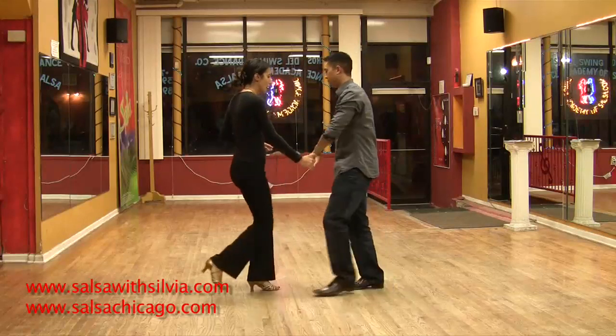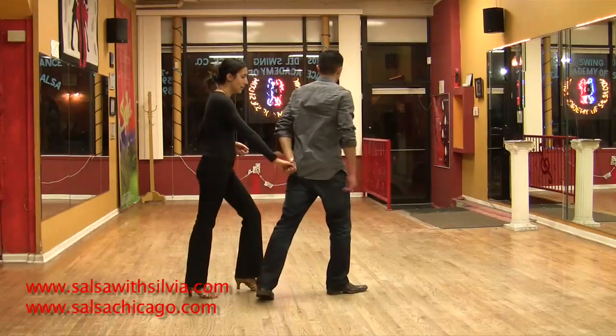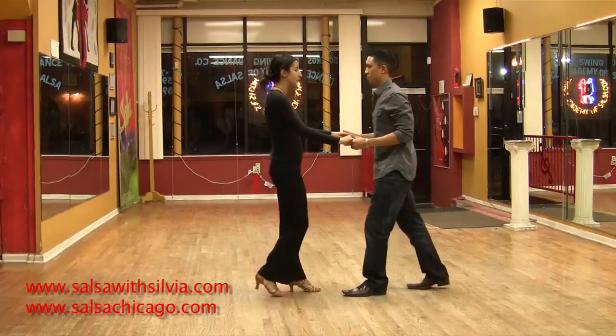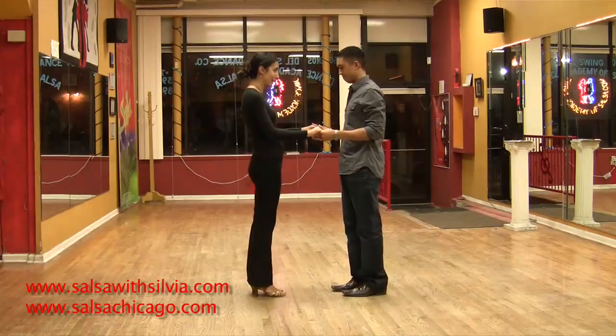Now gentlemen, step forward — one. Switch behind the back — two. And three. And then five, six, seven. Very good.